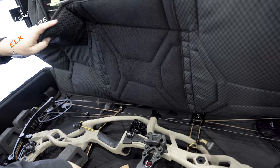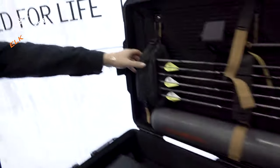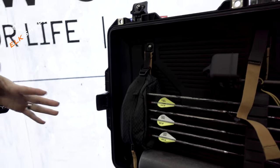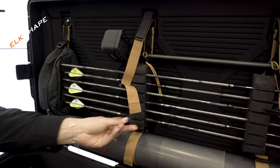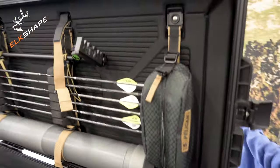Both the lid and the base have compression molded foam. There is also a MOLLE strap system, which makes the case fully customizable — you'll see all the pouches and the arrow tube holders can all be moved around to be fitted exactly how you want it.